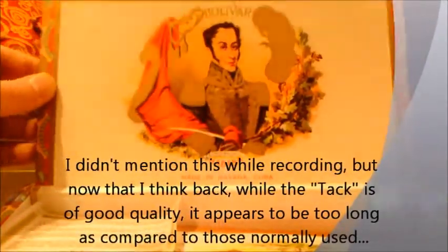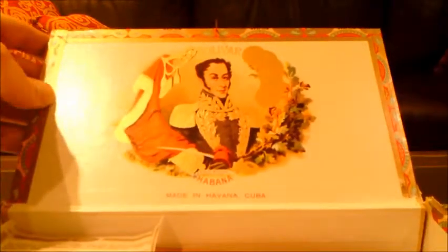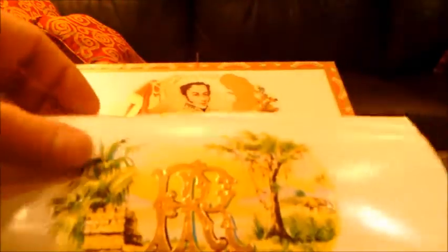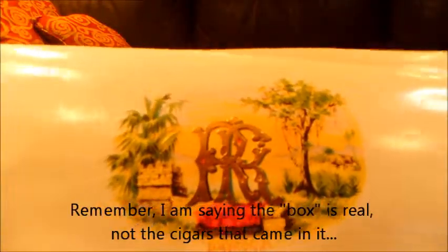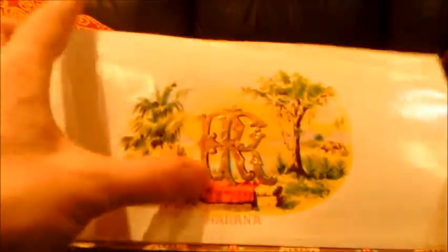Once I got past the seal and the outer box, I opened the box. Here's the nail — it is brass, quality brass, like it should be. Opening the box: gold embossed interior. The embossing on the inside is a little bit better, especially on the jacket. The medals are a little lacking still, but I've seen real boxes that are just like that. At this point I'm going to say this box is definitely real.